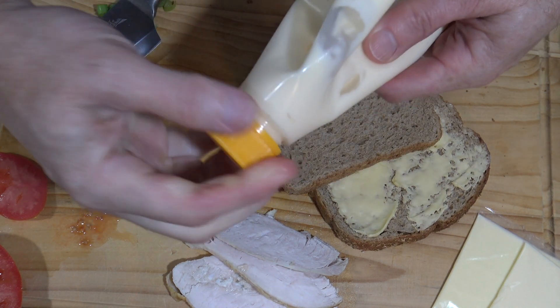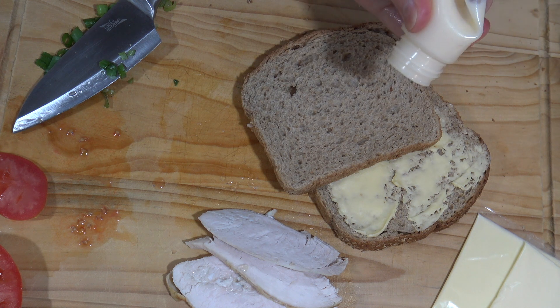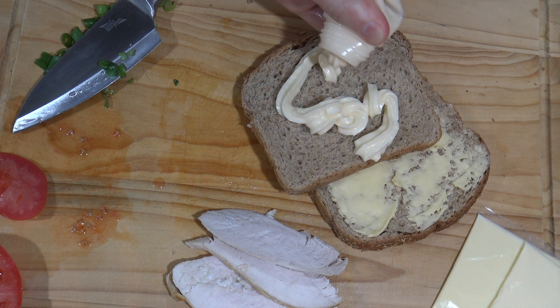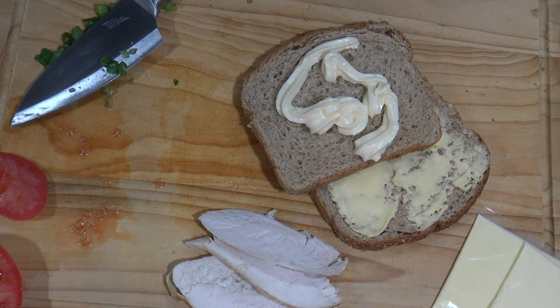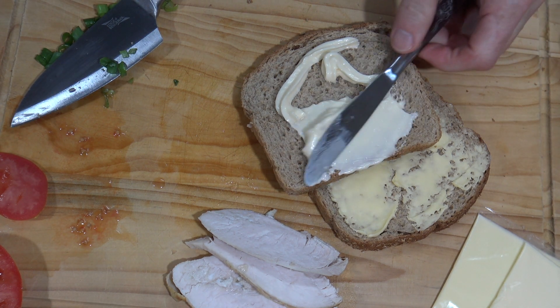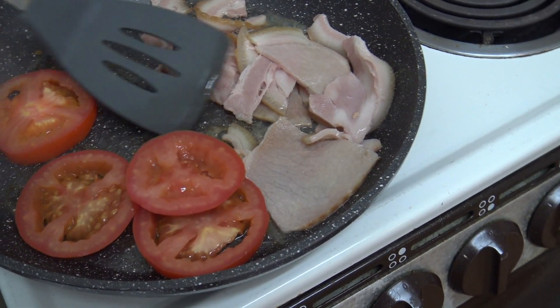Move over butter, I'm done with you. I'll turn it upside down and I've got some Japanese mayo here — I love this stuff, it tastes so good. I'll give that a good shellacking over the bread there.